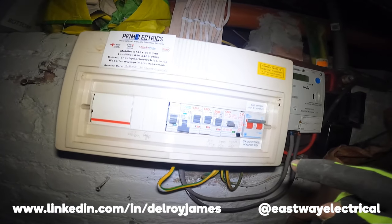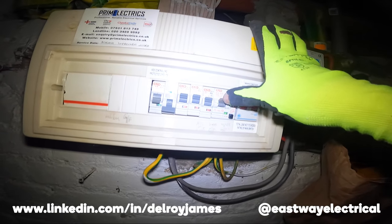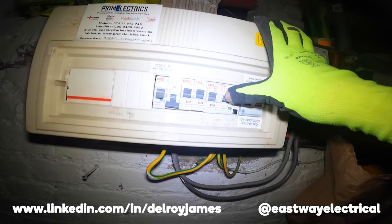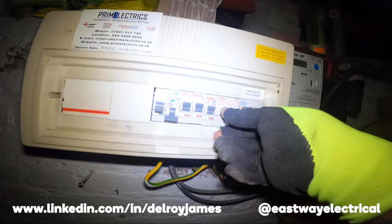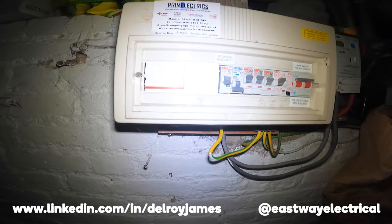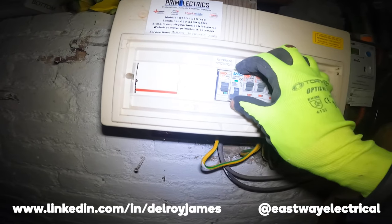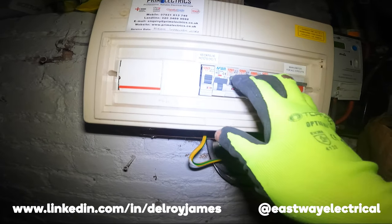The MK one works like this — I've been called out to do this before. It was an MK and the RCD tripped. They tried to switch it back on but couldn't. What you have to do is push it down, then push it up — that's how it works. I had to travel a distance so I had to charge them for it. I felt sorry but what can you do.